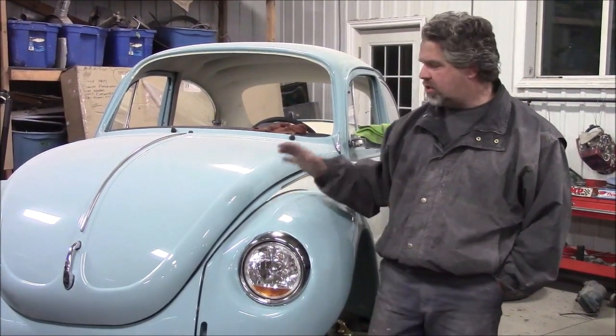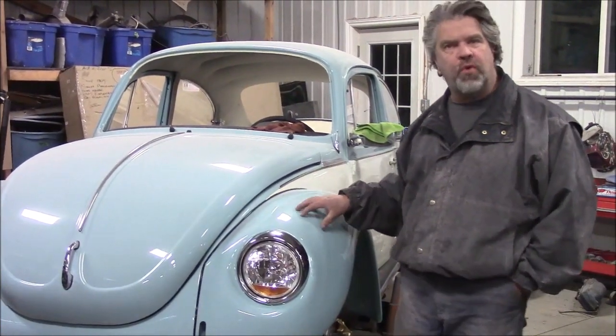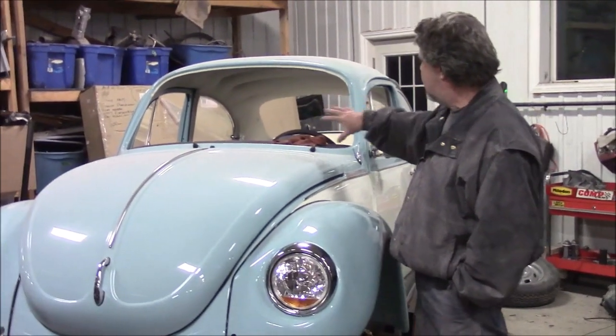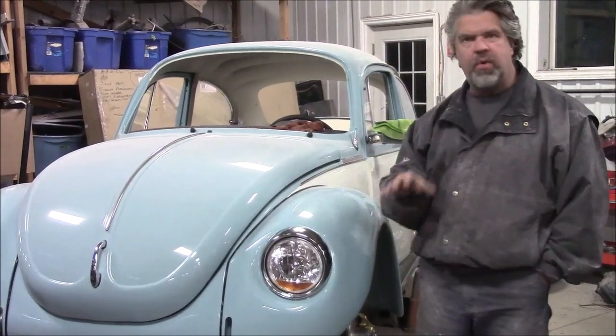Hi folks, it's John from LastChanceOtterStore.com. I'd like to share with you a brief update. This is the 1974 Volkswagen Super Beetle Sedan, the blue and white car. In the earlier video, we were sharing with you all the progress we made with the headliner and the interior trimmed out, and there's more progress since then.